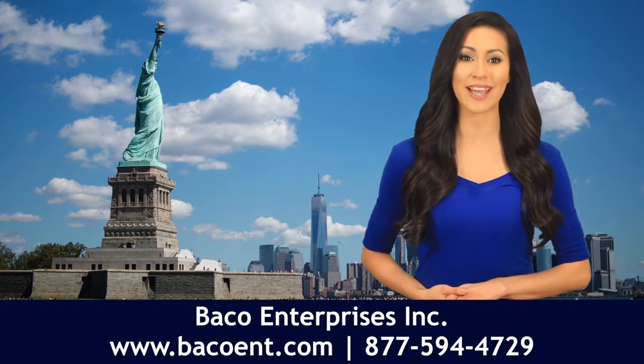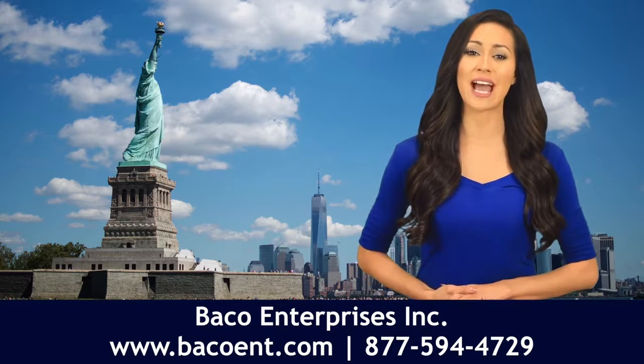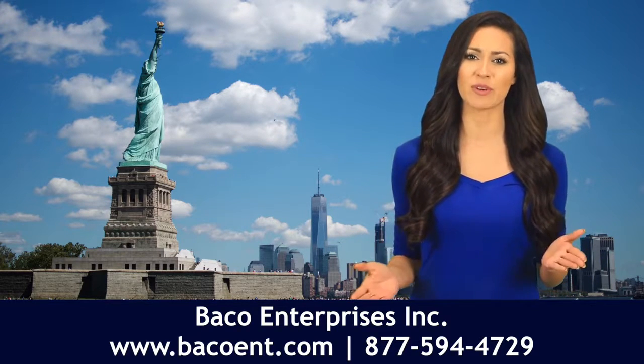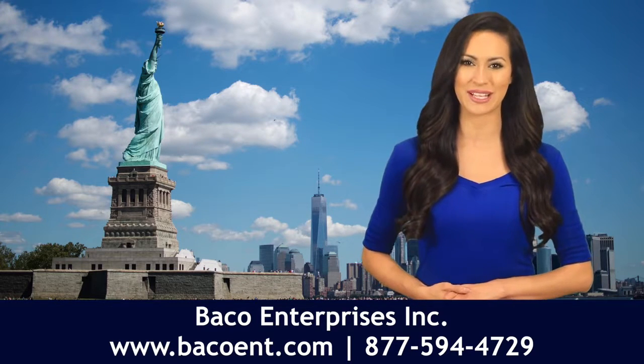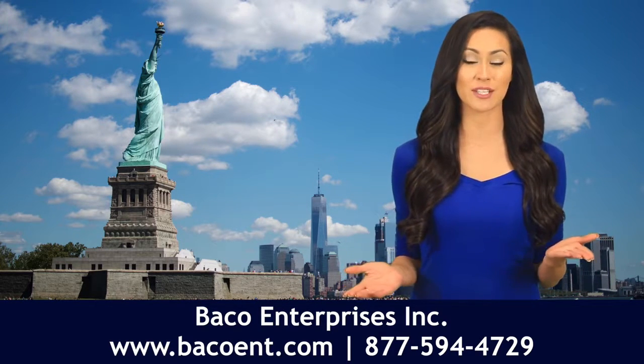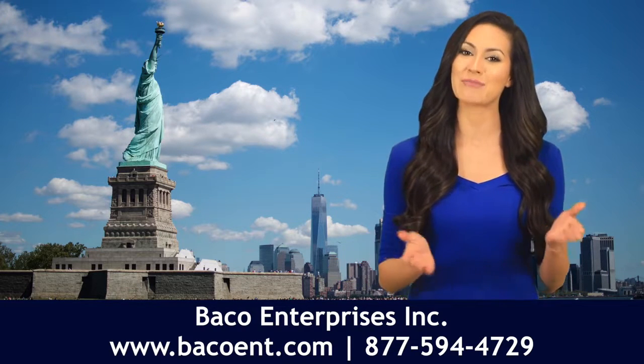We'll provide you with a quick quote and answers to any questions you may have. We strive to provide our customers with the highest level of customer service and the fastest shipping capabilities in the marketplace. We can even ship in as little as 24 hours to many areas throughout the Northeast and Mid-Atlantic.